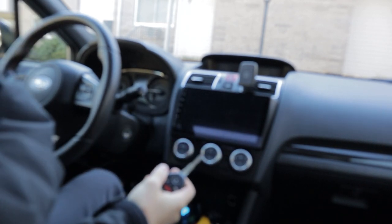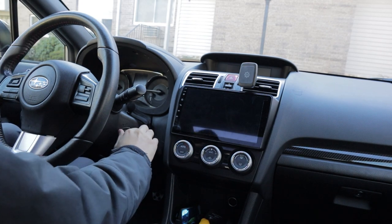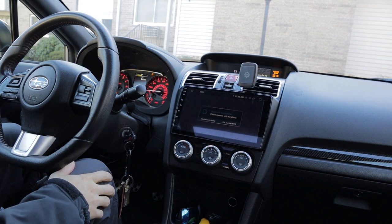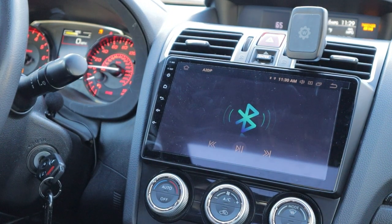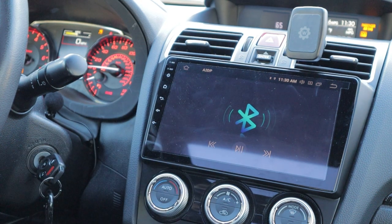First, let me show you guys how quickly this turns on. Key in - instantly on. How incredible is that? It is on pretty much instantly. It's ready for my Bluetooth on my phone.